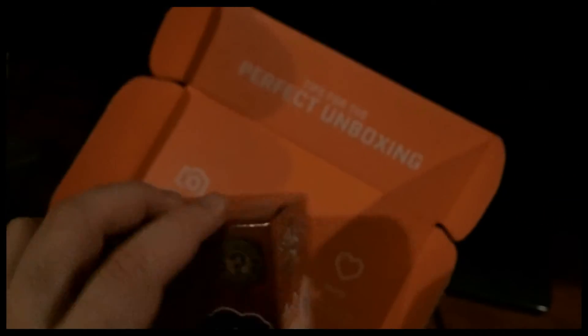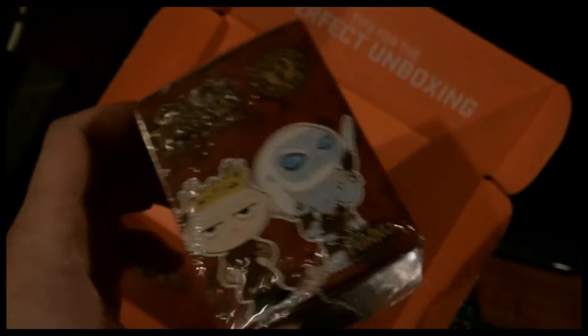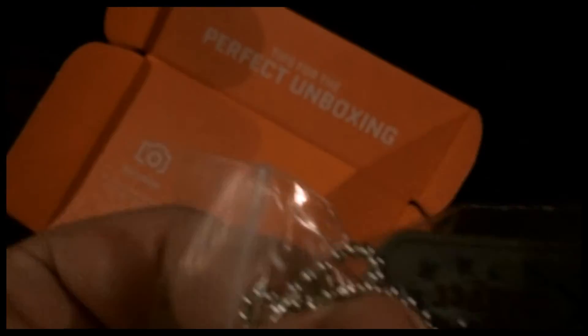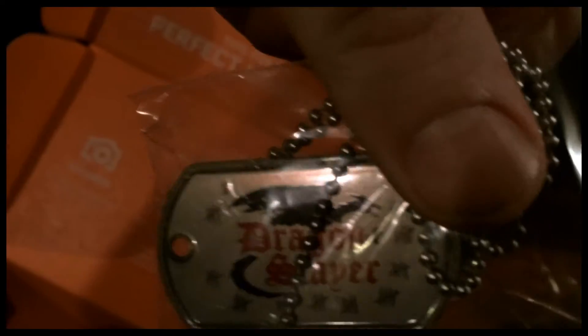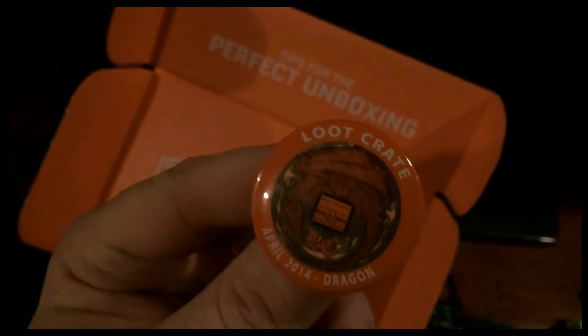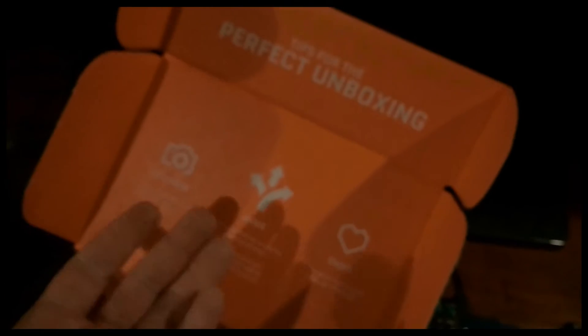There's a Game of Thrones figure — I'll open this up in a little bit and find out exactly which figure I got. I've never watched Game of Thrones so I have no idea what they look like; I only read the first book. I also got a dragon slayer sort of dog tag, and the pin of the month — I've collected quite a few of these now. It was the April 2014 pin.